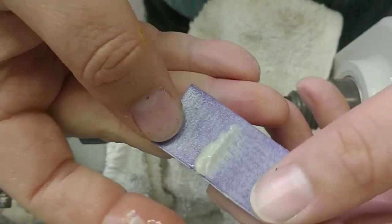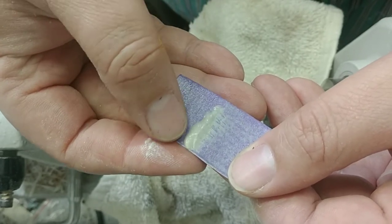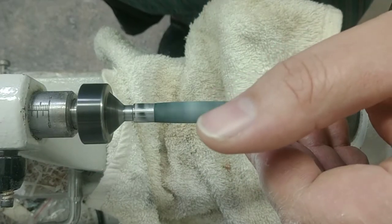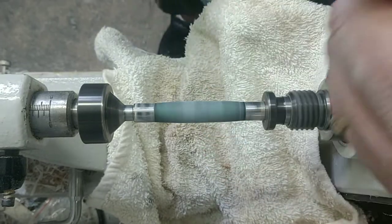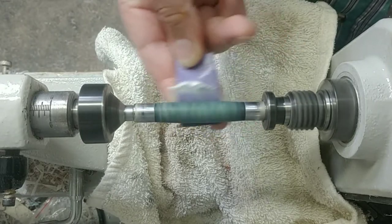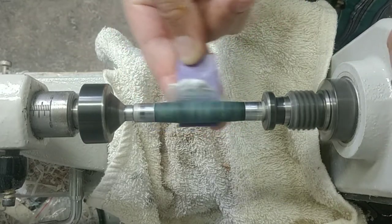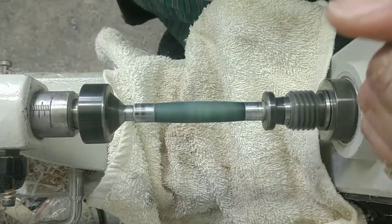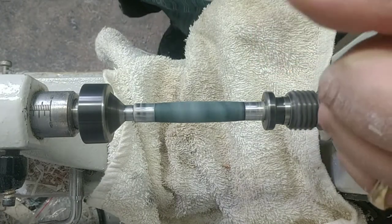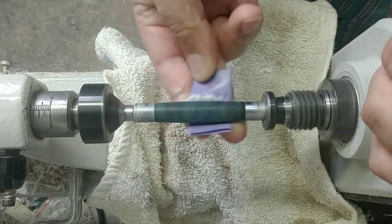You can see that slurry building up — that's what you want, that's the material coming off your blank. If your sanding paper isn't creating a slurry like that with the water and resin, grab new sanding paper because it's not doing its job. Dip it in the water to clean it off and then come back wet. Keep it wet — you don't want it to dry out. If it starts drying out, go back and get more water.